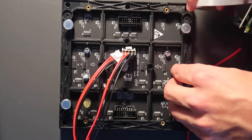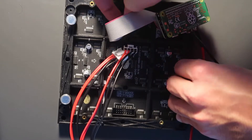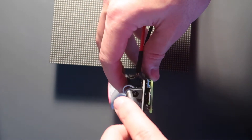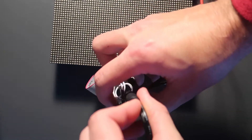Next we are going to attach the ribbon cable — again make sure that it clicks all the way into place. And lastly we are just going to connect our power. Make sure you plug in one end to the wall and the other end into the RGB bonnet itself.